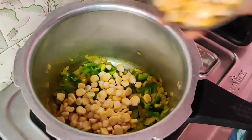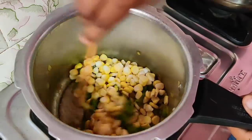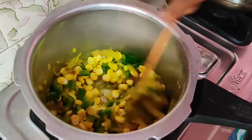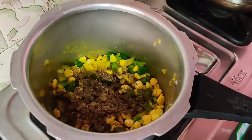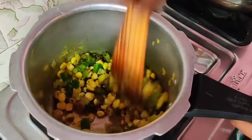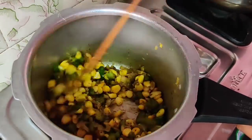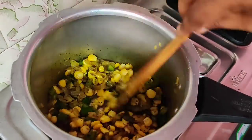Now we are going to make two cups of corn. If you want to make the corn, you will have rice. Now we are going to add pepper jeera. We need 1 teaspoon of corn and two pans.